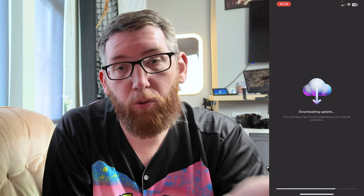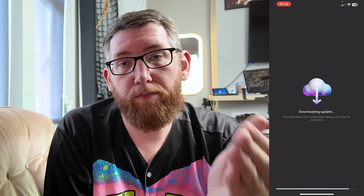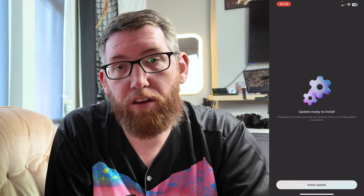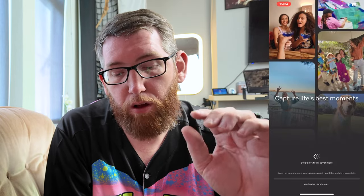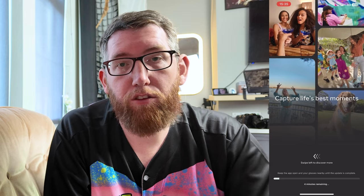Depending on when you got your glasses, this may or may not require an update. I ordered mine two or three days ago, shipped from the Meta store, so there must have been an update since then — or they may have been in stock for a while. So the latest update is required. It's now come up and I'm just installing the update. It says 'keep the app open and your glasses nearby until the update is complete' — it's going to take about four minutes.